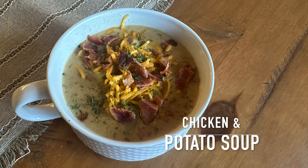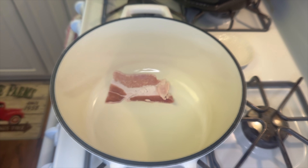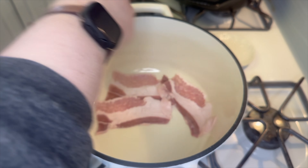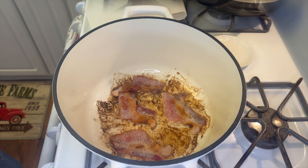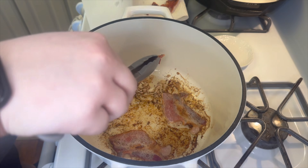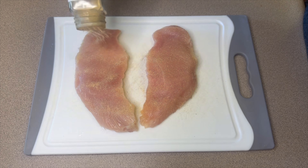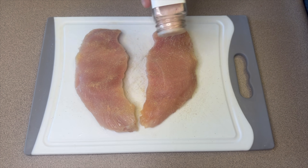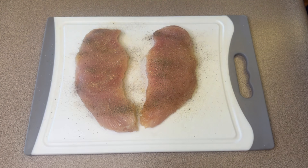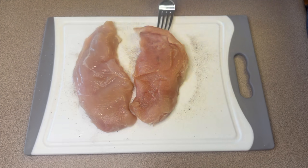First up, we're making a chicken and potato soup. I started some bacon in my big pot, cooking four half-pieces at a time — they were pretty big pieces — and cooked about six slices total. Over on my cutting board I have one chicken breast, cut in half to make two thinner pieces, and I'm seasoning it with salt, pepper, and garlic powder — just making sure it's nice and seasoned.